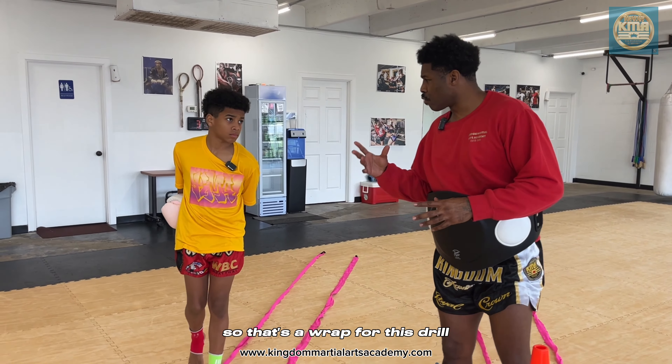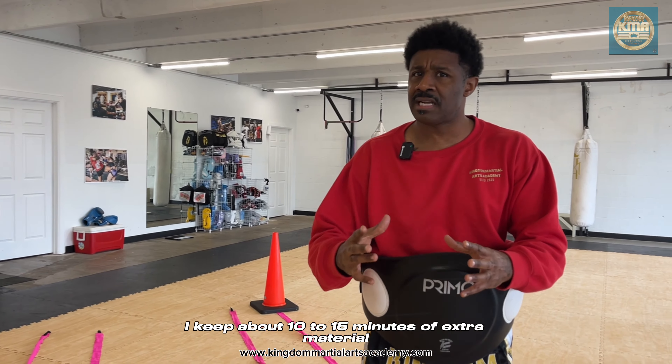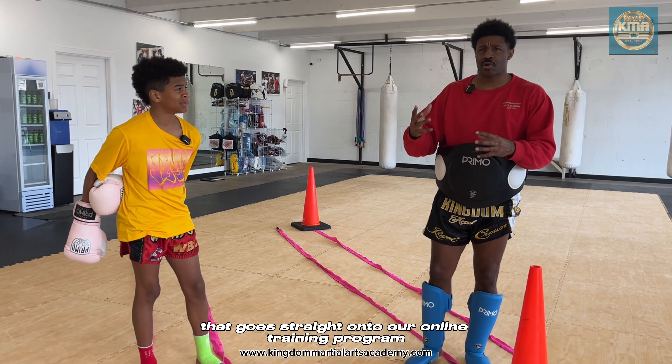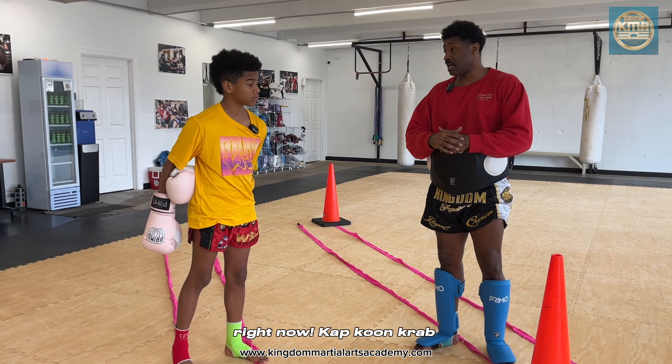That's a wrap for this drill. Remember, this is only a small snippet — I keep about 10 to 15 minutes of extra material that goes straight into our online training program. Hit the link below in the description and tap in right now.